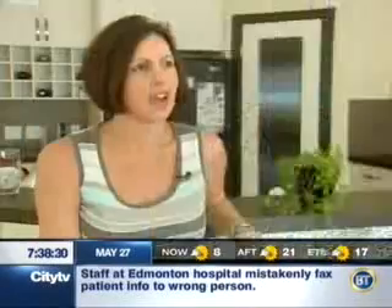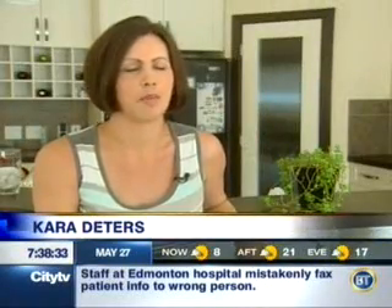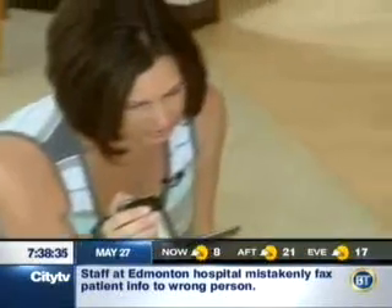Thankfully, Mom is there to capture it all on tape. I'm fanatical about it — I have to. Everything they do, everything that they're not doing, I'm always taking pictures of. And if it's not photos, it's video.